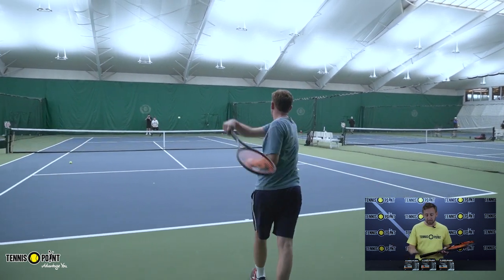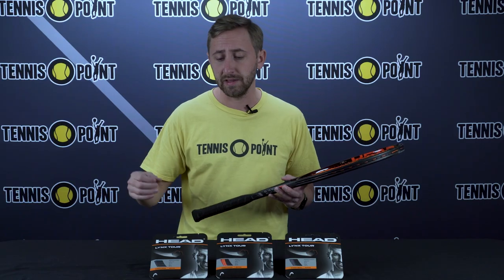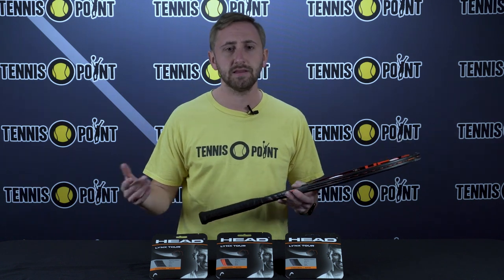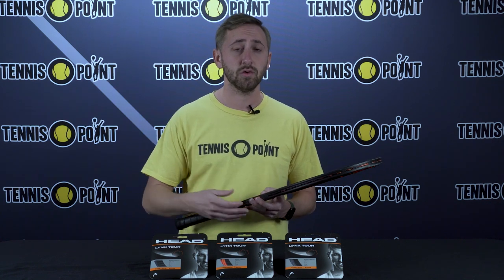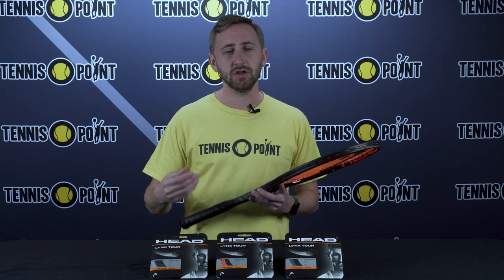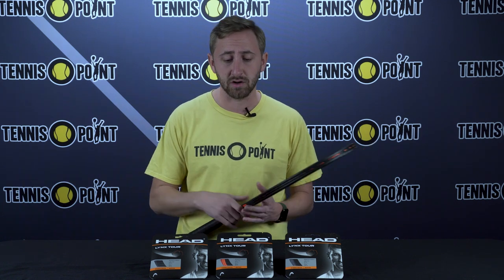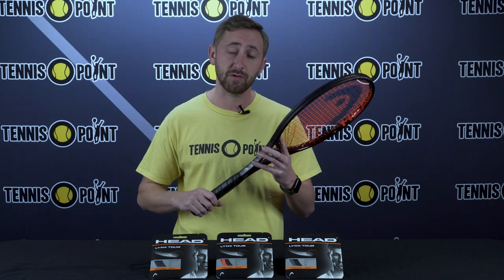So we do have a few different options in front of us. As you can see, I've got the orange here. It does also come equipped with a black or a gray color, and the gauges are rather limited with this option. However, it does come in the 1.25 or the 17 gauge, as well as a little bit of a thicker option in 1.30 or 16 gauge. Now, remember, the thinner strings are going to be a little bit better for power, spin, and feel, and the thicker gauge at the 16 gauge is going to be a little bit better for tension maintenance and durability, so you can really kind of play around with the color, the gauge, as well as your racket of choice.